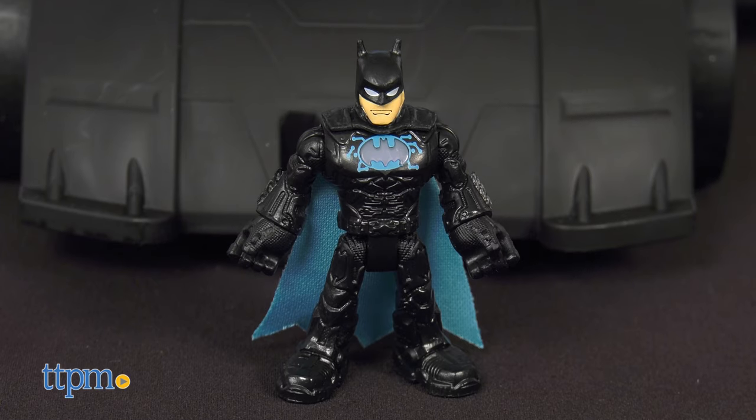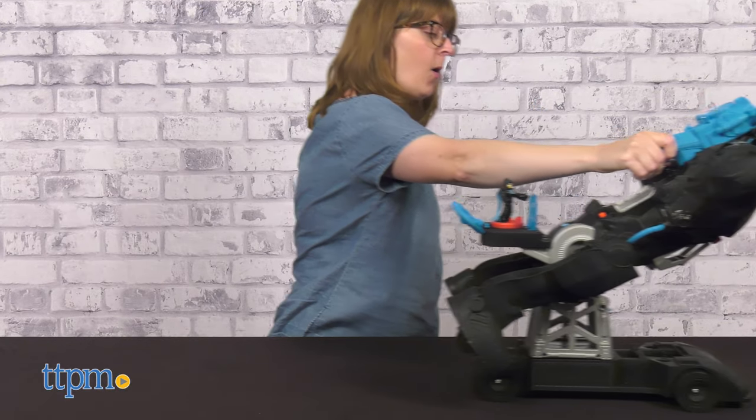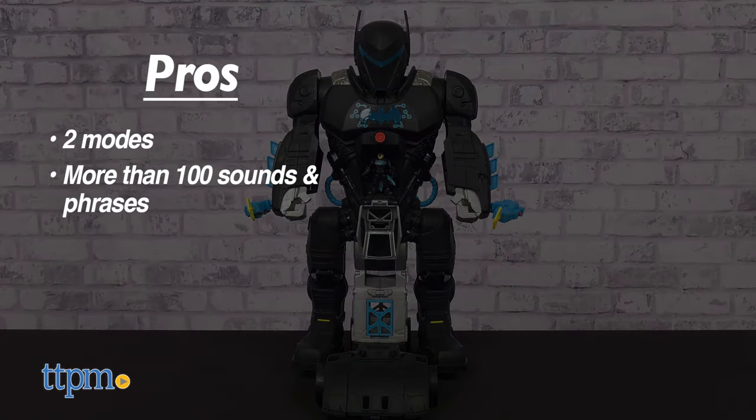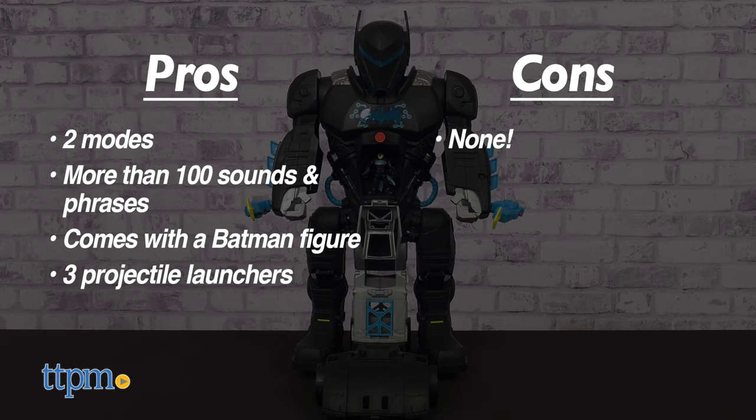Leave a comment below telling me who your favorite superhero is, and I'll tell you all the reasons why young Batman fans will like this toy. It has two modes, it plays more than 100 sounds and phrases, it comes with a Batman figure, and it has three projectile launchers. I don't really have any cons for this, so I give it 4.5 stars.